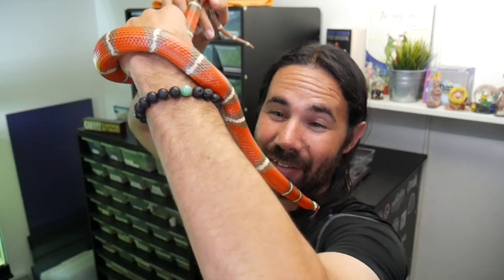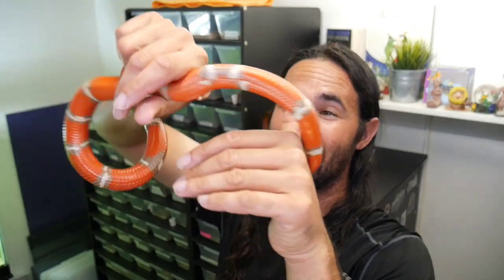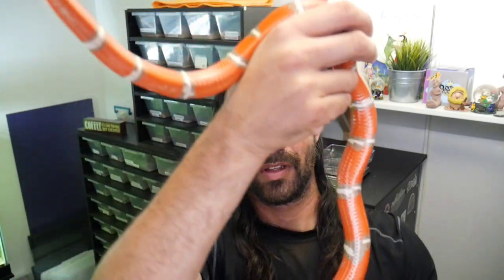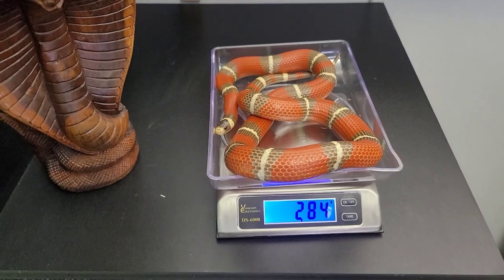This is the male T-positive het splotched Nelson's Milksnake. I think he can smell the female on me — I washed my hands but she was on my arms, so he's kind of spazzing out a little bit. Check out that beautiful body weight he has, that nice pattern, and look at the belly on this guy. He came in at 284 grams — just a couple of grams less than the female.